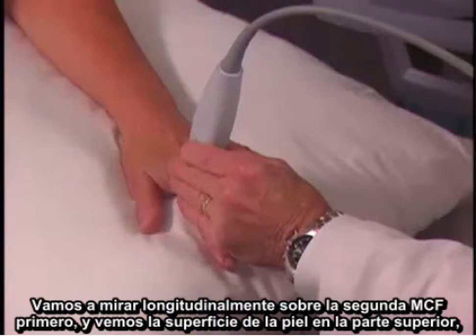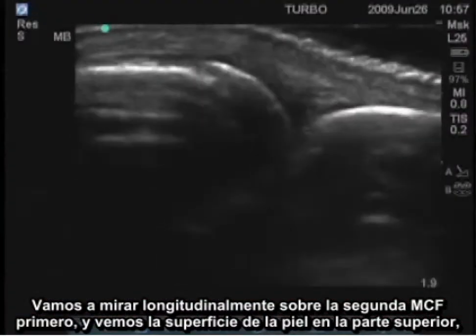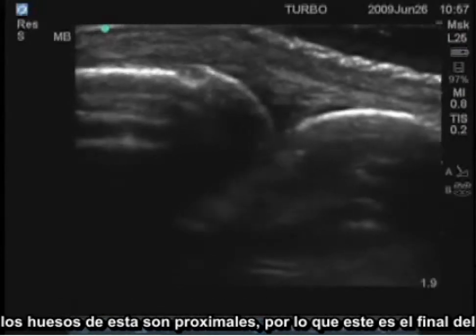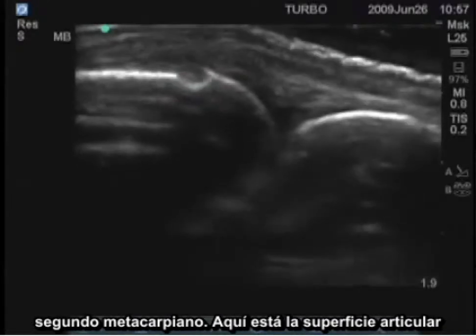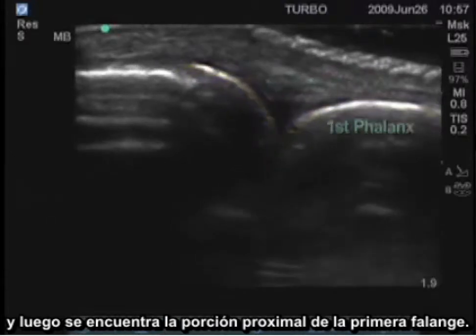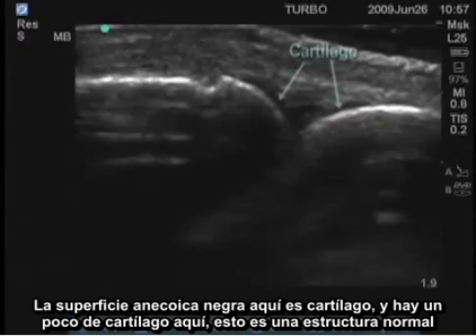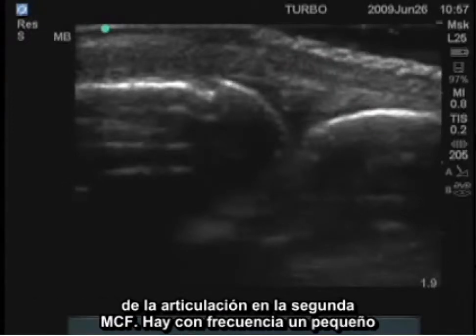We'll look longitudinally over the second MCP first and see the skin surface on the top, the bones — this is proximal, so this is the end of the second metacarpal. Here's the articular surface, and then here is the proximal portion of the first phalanx. The black anechoic surface here is cartilage, and there's some cartilage here — this is a normal joint structure at the second MCP.